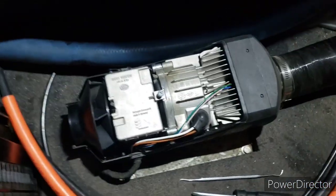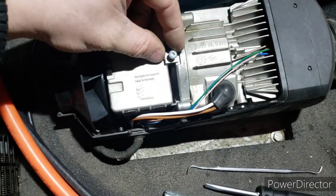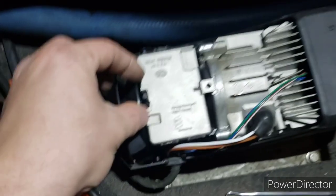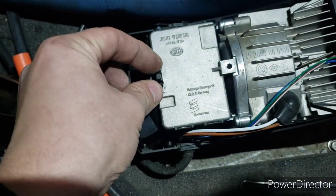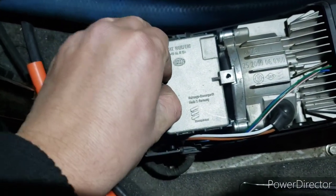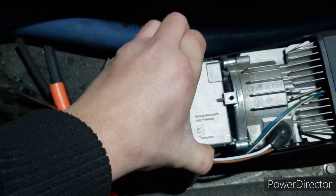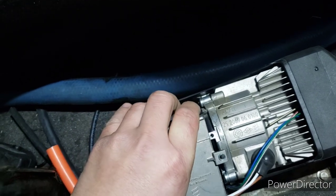There's this screw - I already loosened it, take it off. And there are these two clips you have to push in and then pull up. Got it.